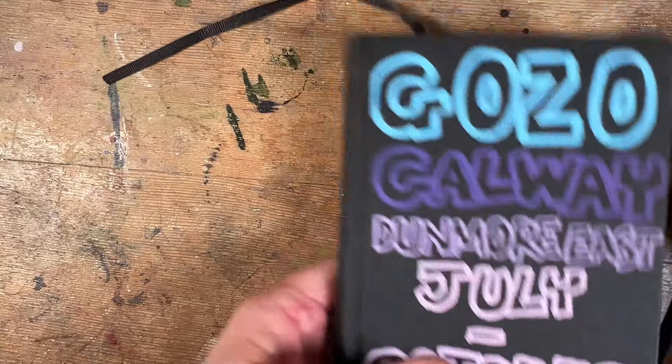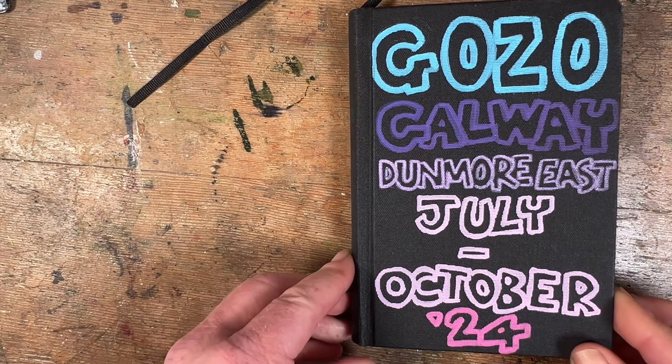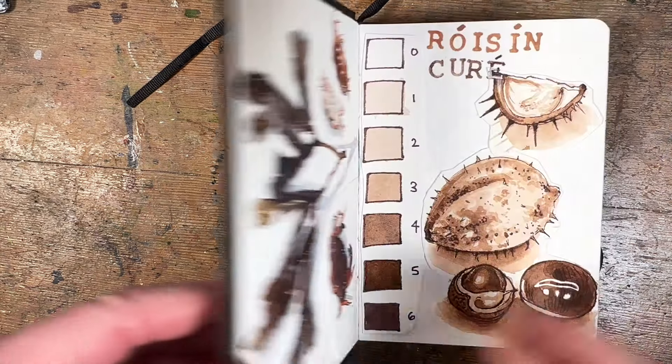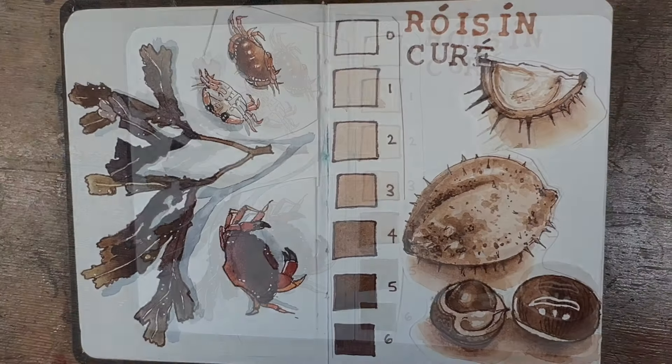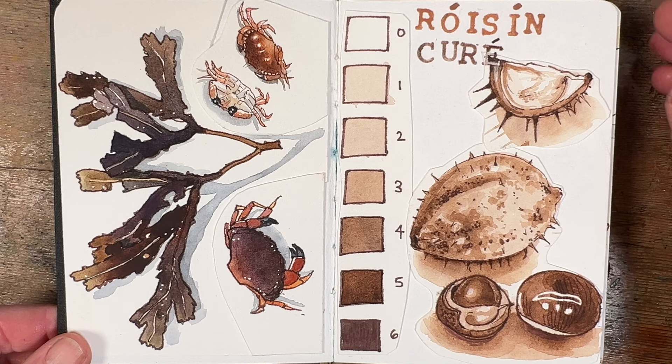This book covers Gozo on the island of Malta, where I went on my summer holidays with my family, and then to Galway where I live, and then down to Waterford, Dunmore East in County Waterford where I was doing some teaching. The first two sketches here are actually stuck in from sketches I made while I was teaching down in County Waterford.